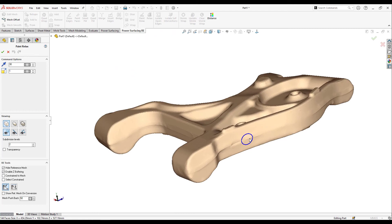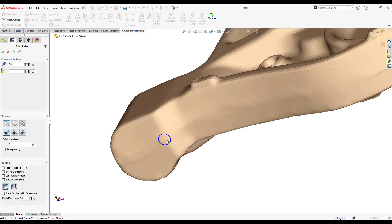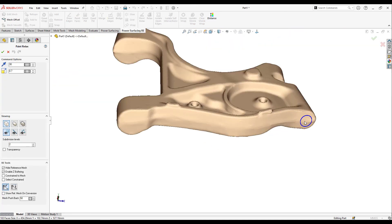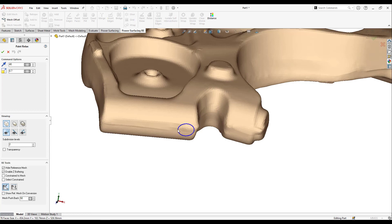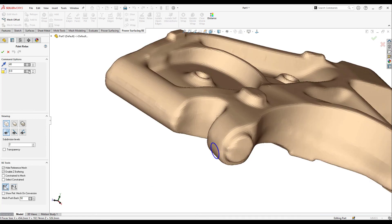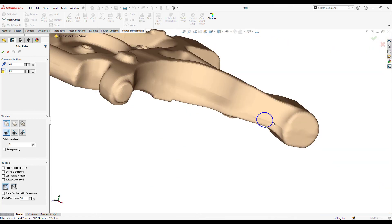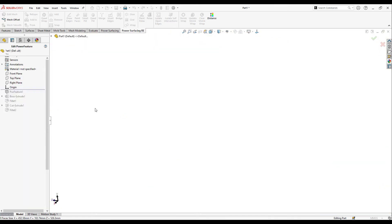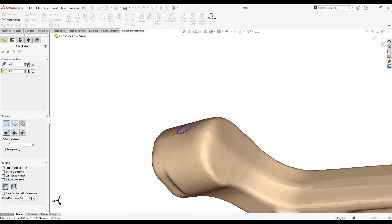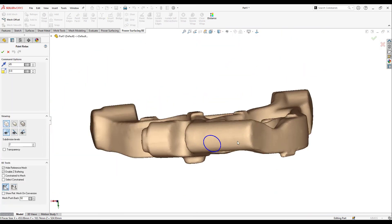I just went back to add additional smoothing to the middle board.